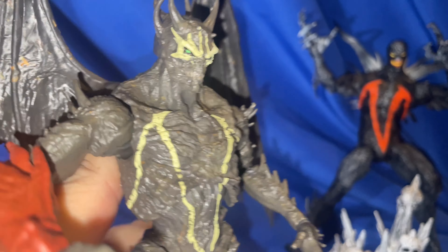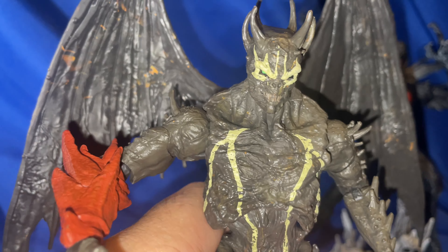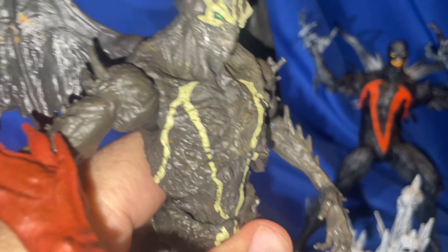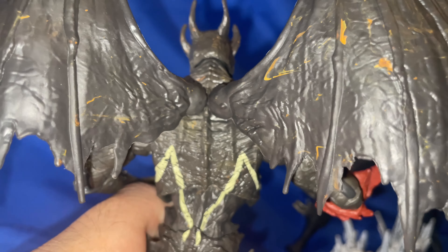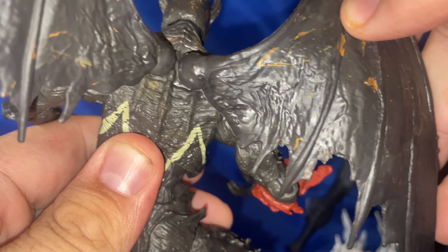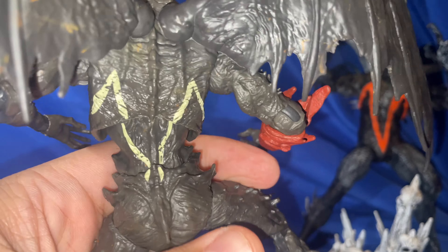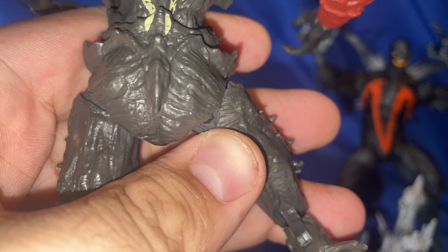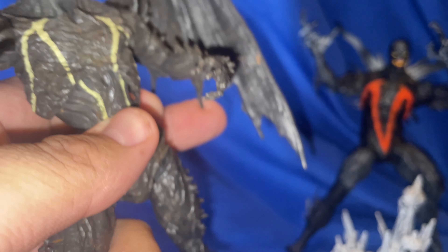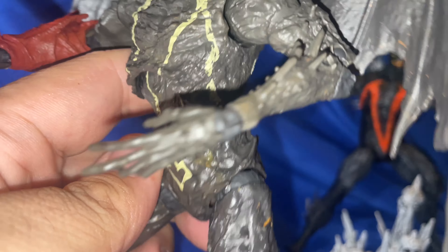Of course he has the Spawn-looking face with a little white mixed in with green eyes. The teeth looks pretty crazy. This guy has six horns on his head. The wings look pretty good — they're not too long and don't really take up too much space on the shelves. There's a little bit of weathering on the wings. They are articulated but not too much. I love every little detail going around, especially the spine going all the way down. He has a little tail on the back.